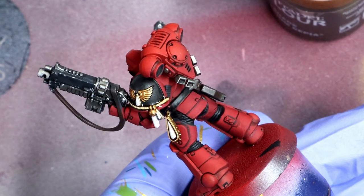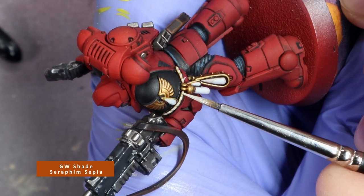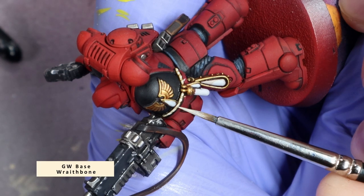For any miscellaneous items like ropes, I like to give them a wash of GW Seraphim Sepia, then go over each segment with a small spot highlight of GW Wraithbone.